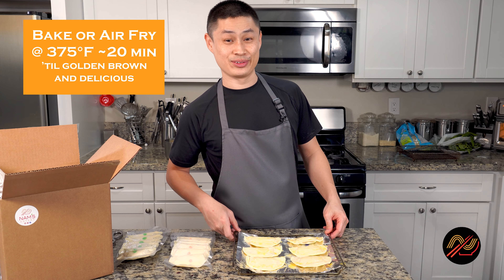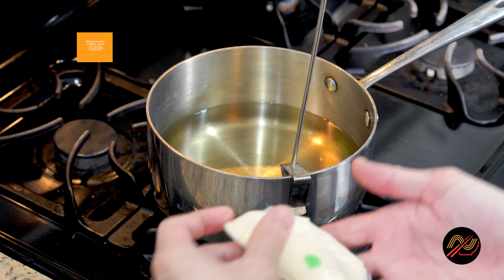Don't forget to check out my nampanadas video for a deep dive into cooking up these empanadas.